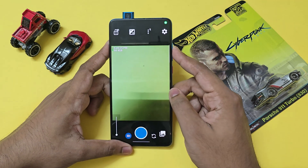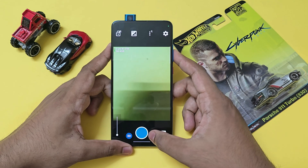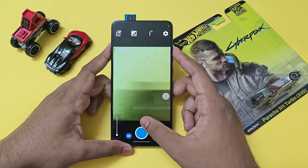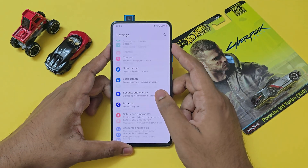The camera does actually work, as you can see in the open camera app — even the front one, though switching between them may depend on the software. Let's hop into the settings app.